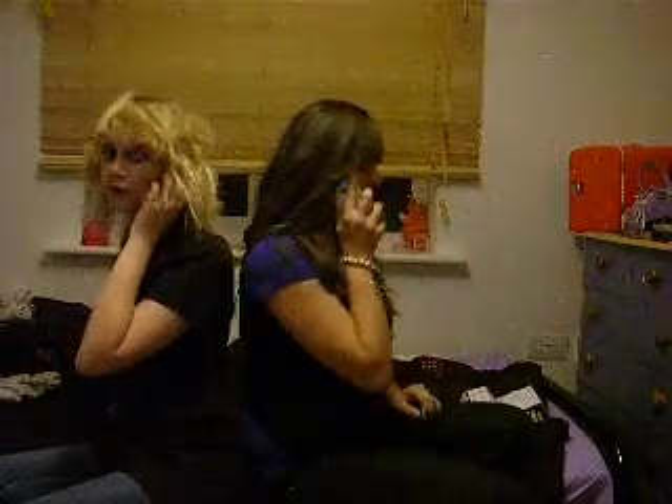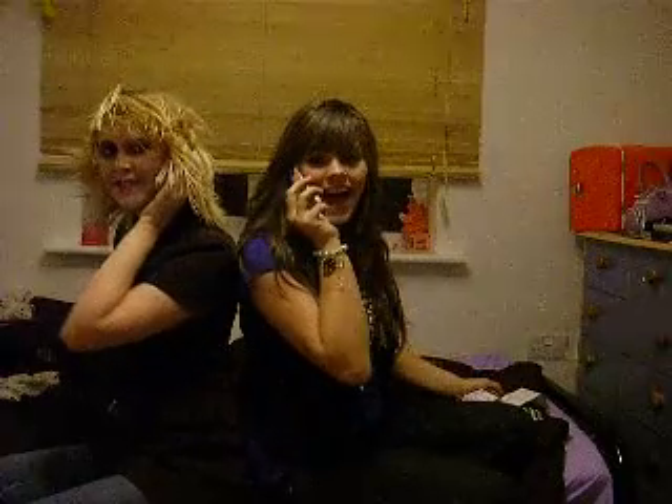Ring, ring, ring, ring. Hello? Hi! Hiya, you alright? Yeah, I'm fine, how are you? I'm fine then.